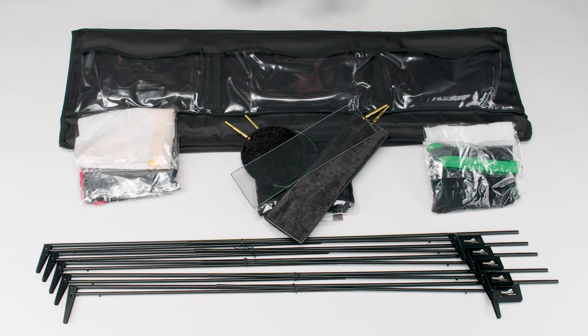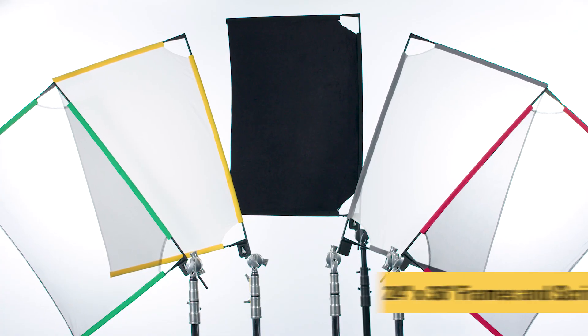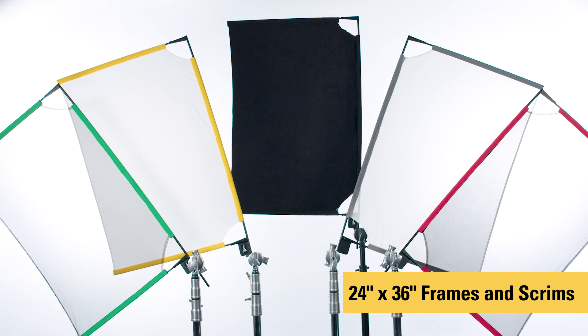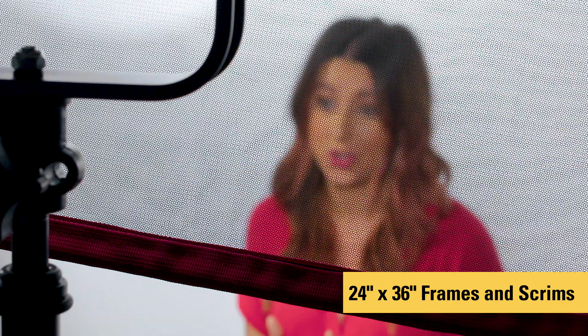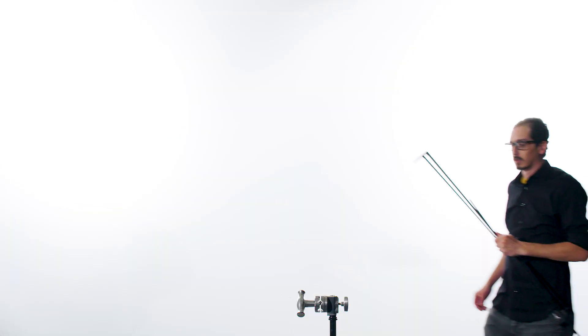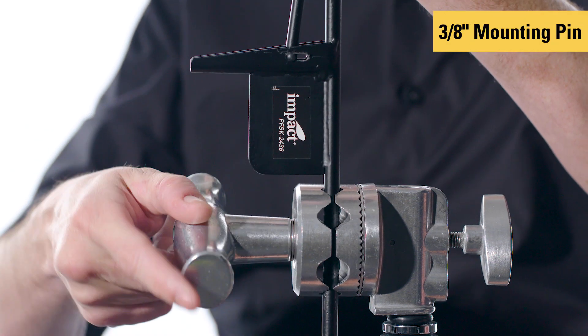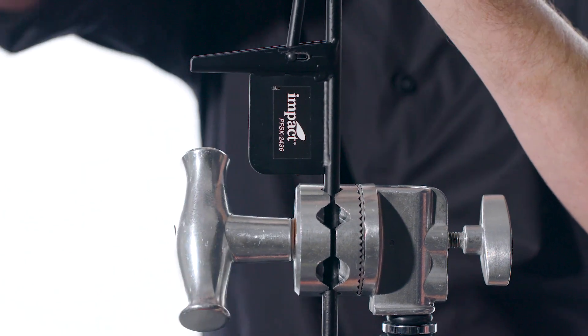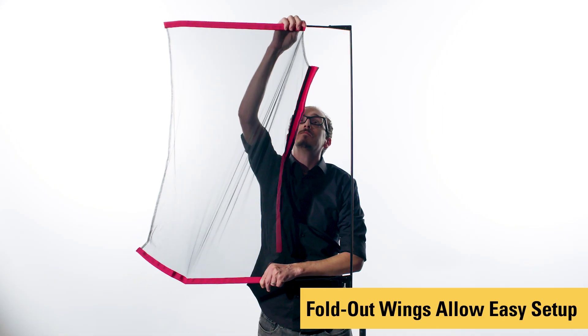That's everything in the bag. Now let's take a closer look at the kit. The IMPACT Port-A-Frame Scrim Kit uses 24 by 36-inch frames and scrims to reduce, diffuse, or block lighting for balanced or accented looking images. The five included portable open-ended frames have a three-eighths inch mounting pin and are collapsible on two sides. They have fold-out wings that lock in place, so you can easily slide on the scrims.